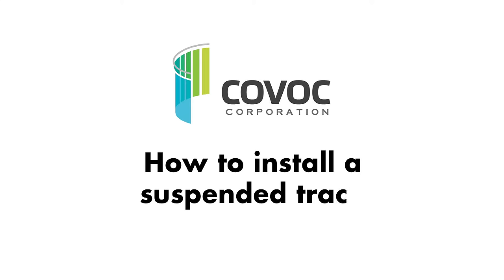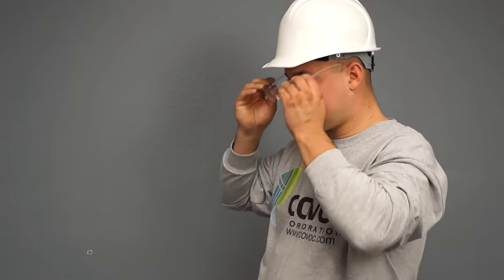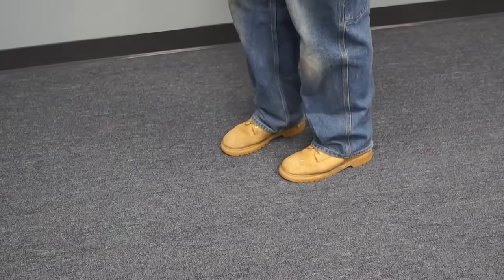How to install a suspended track. Always take proper safety precautions such as wearing protective eyewear and appropriate clothing, and having adequate lighting and secure footing.